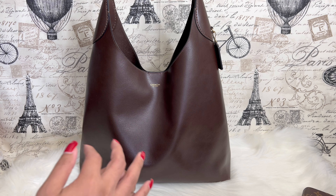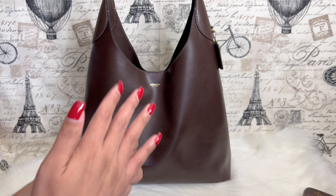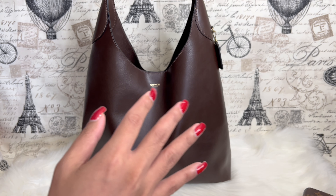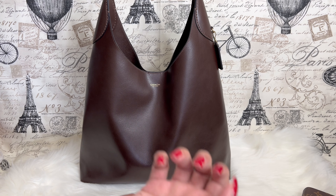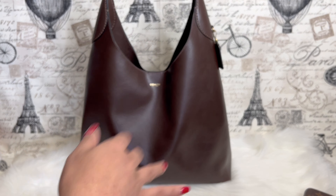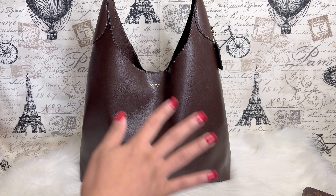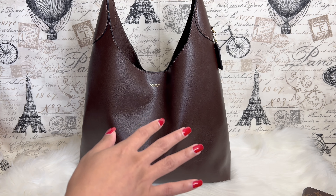Overall the bag is gorgeous and very functional. I love the texture of the leather, the color, and the magnetic closure — though to some people, the magnetic closure may be a con since it's not a theft-proof bag. Anyone could just reach in.